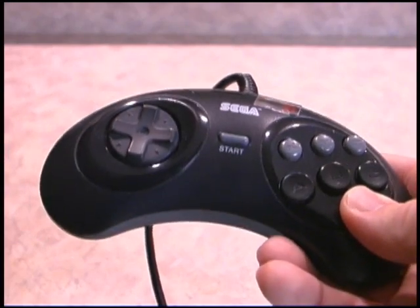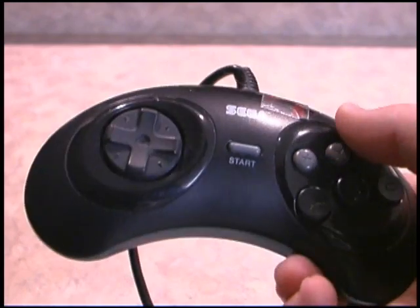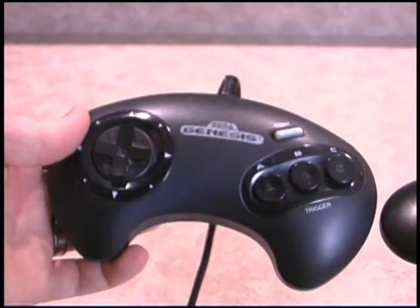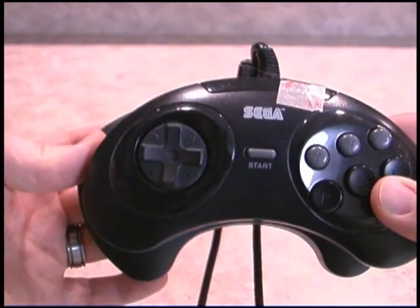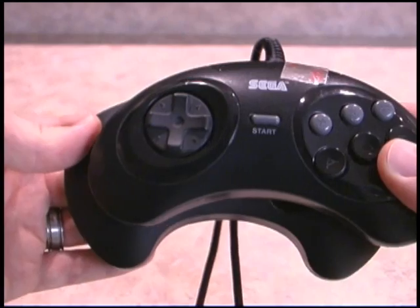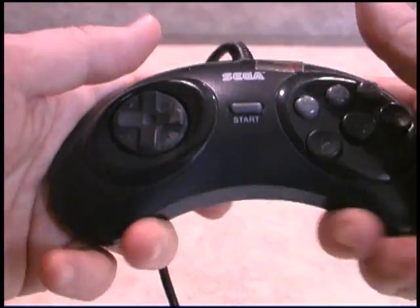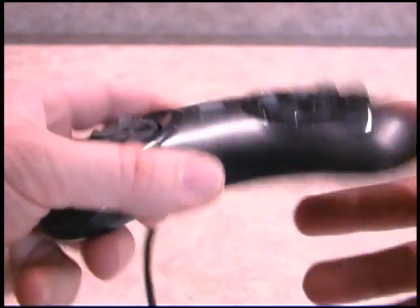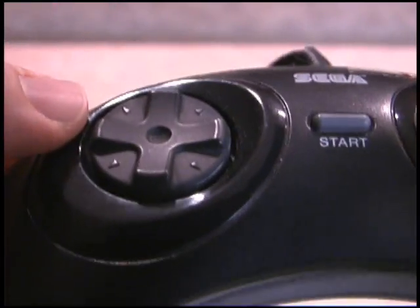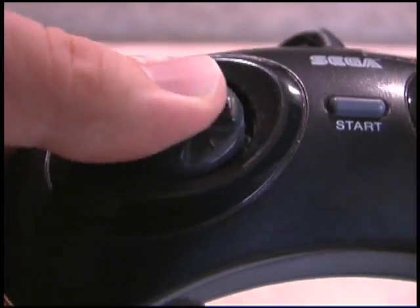At first glance it looks a lot like a regular Sega Genesis controller, but obviously there are a few differences. Ignore the sticker — this one came from a used video game store a few years ago — but it's a good bit smaller than the regular Sega Genesis controller, and that's kind of a shame because the size and shape of the original Genesis controller is, in my opinion, what makes it one of the best controllers ever made. The D-pad is still more or less the same — it's not identical, but it's a nicely shaped digital pad, still got the little center hole and your thumb fits nicely into it.